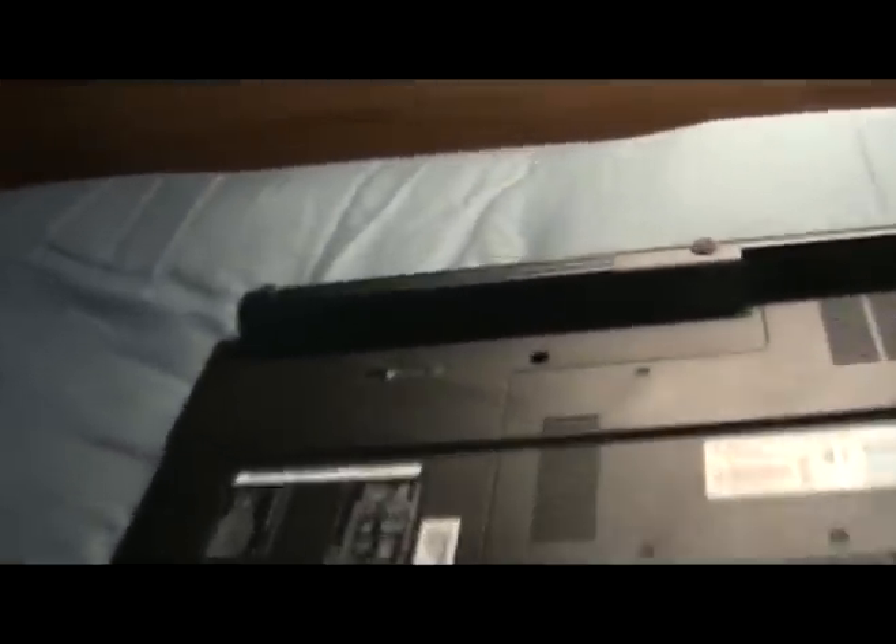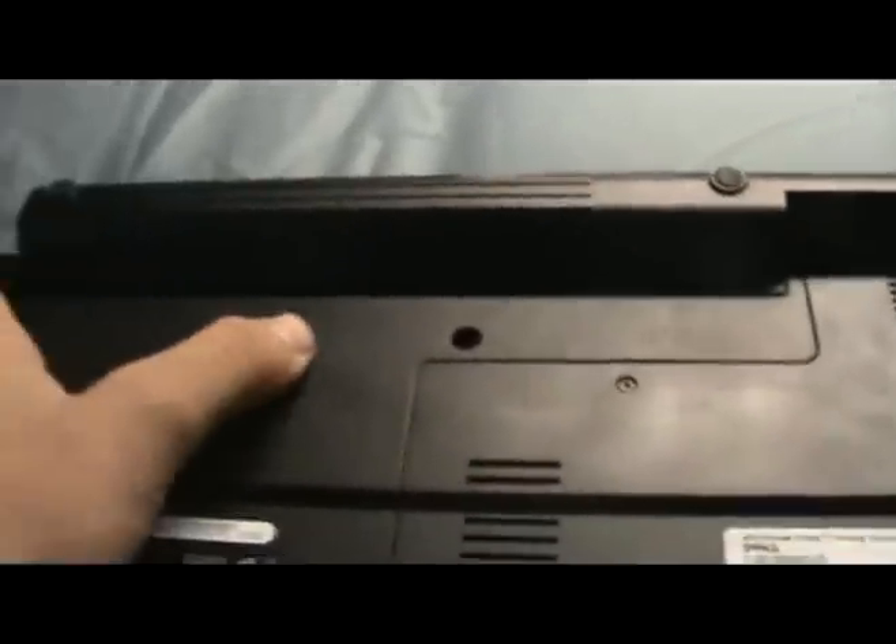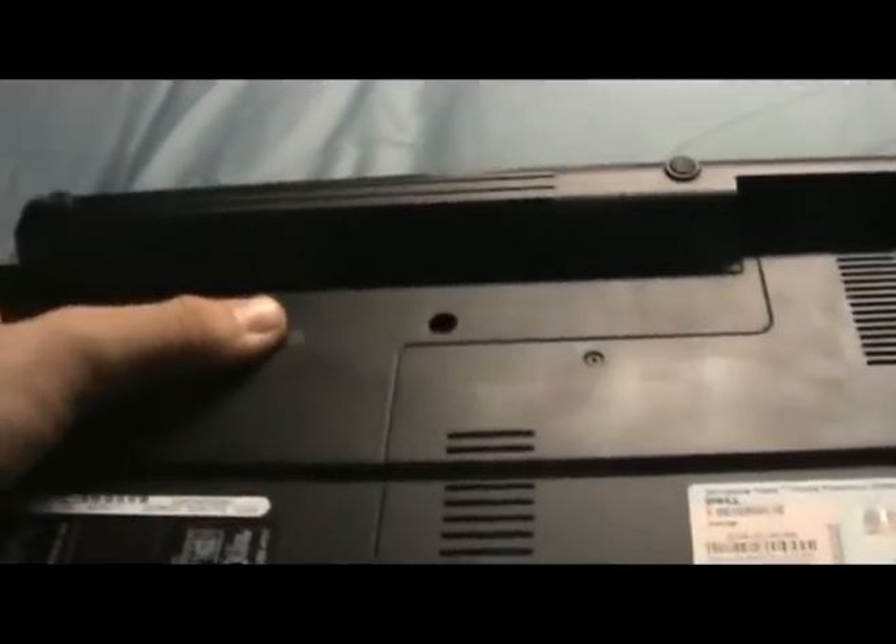Then you're going to want to remove the battery. On most Dell computers there's a little switch here. I don't know about any others, but it's normally pretty simple — you just hit that switch and the battery will pop right out.